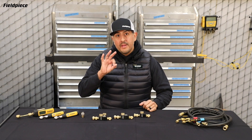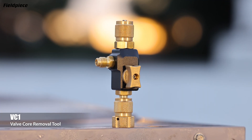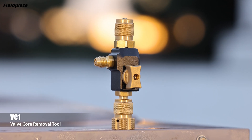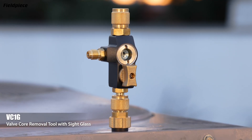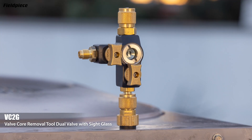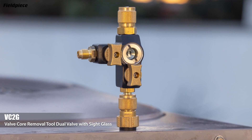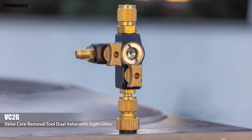Our VCRT lineup consists of three models. Starting off with the VC1, which is a single valve valve core removal tool. Then the VC1G, which is a single valve valve core removal tool with a sight glass, and the VC2G, which is a dual valve valve core removal tool also with a sight glass.